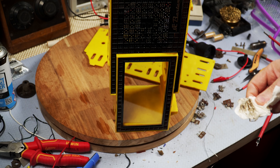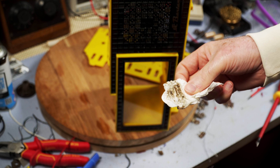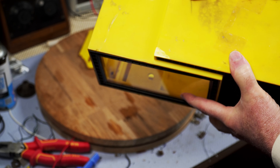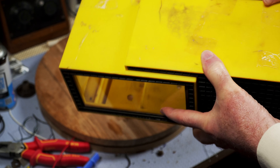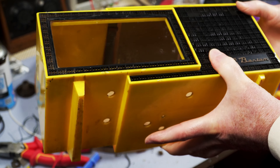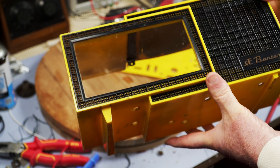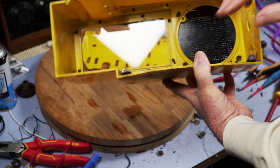I've just tried a bit of polish on the cabinet and this is what's coming off it. The sides and the bottom will clean up quite well, but I'm pretty sure the top is too far gone. I haven't seen a yellow one around at all, but as so many of these melted on the top it's not surprising.